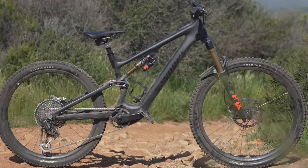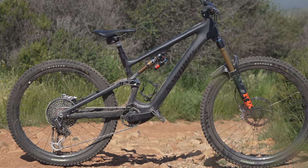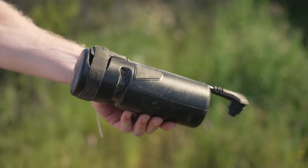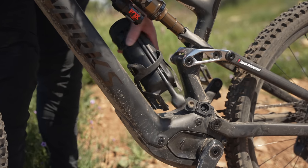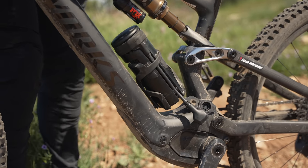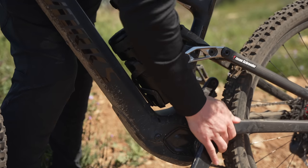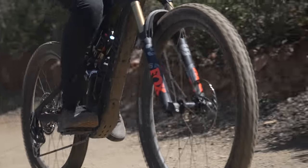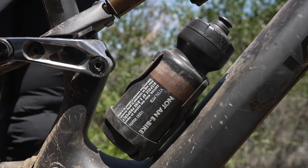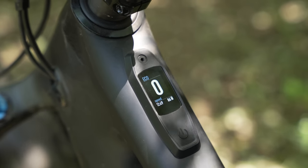While motor size has increased, the Levo SL continues to use an integrated 320-watt-hour battery. A 160-watt-hour range extender is sold separately and conveniently slips into the bottle cage, extending the range by 50%. Specialized claims the battery will last for up to five hours in Eco mode, or seven hours with the addition of a range extender. Eco, Trail, and Turbo remain the default assist modes.